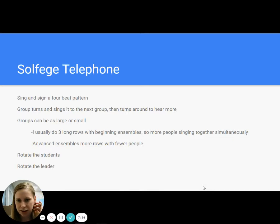Solfege Telephone is super fun. I have had success with this from middle school students all the way up to my advanced high school students. You need a leader that's going to sing and sign a four-beat pattern — it doesn't have to be real hand signs, you can just have them showing the space, going up and going down. They'll sing it to the first group, that group turns around and sings it to the next group, and then turns around to get more information. With my beginning ensembles, I usually make long wide rows so you might only have two or three rows going, but with 10 or 12 people in a row together so they're not singing as much by themselves.